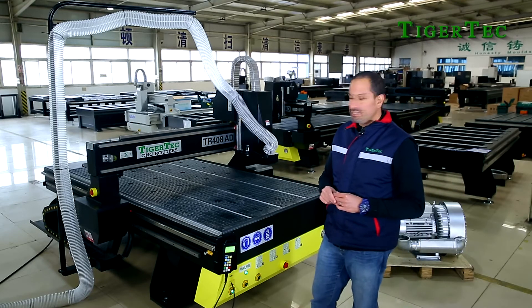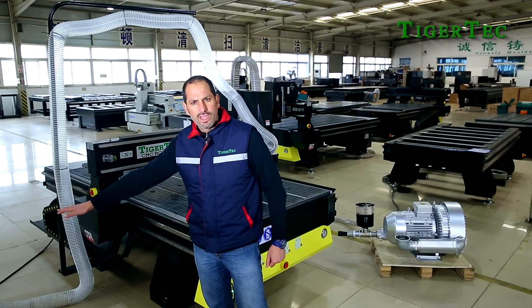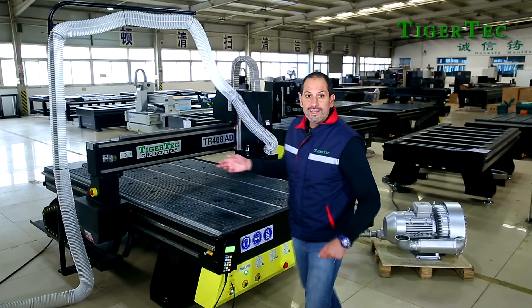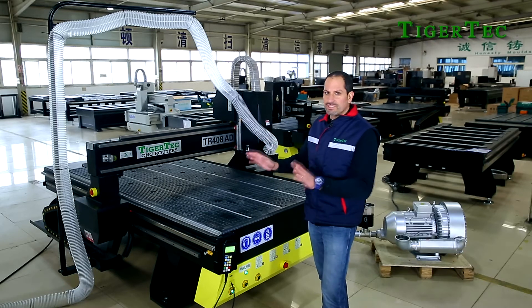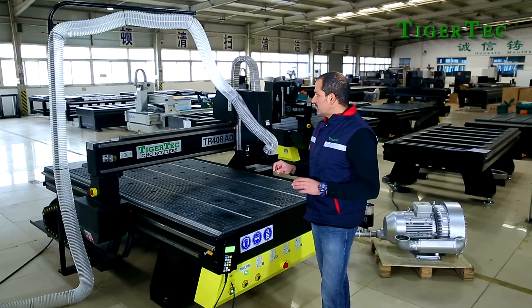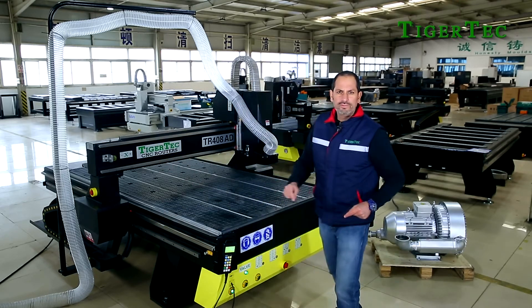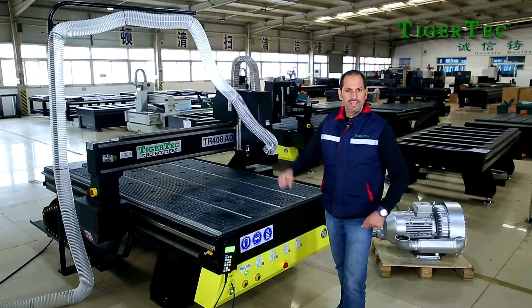Another advantage of this machine is that, as you can see, there is no cabinet to the side — the cabinet is placed behind the machine. This really helps you when you want to load and unload material, so you can rest assured that the space in your warehouse will be perfectly well used, with no waste of space from a side cabinet.